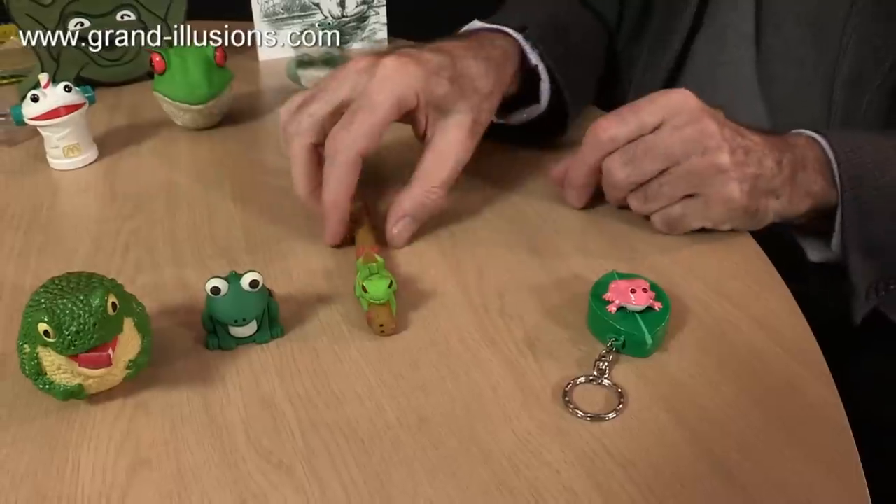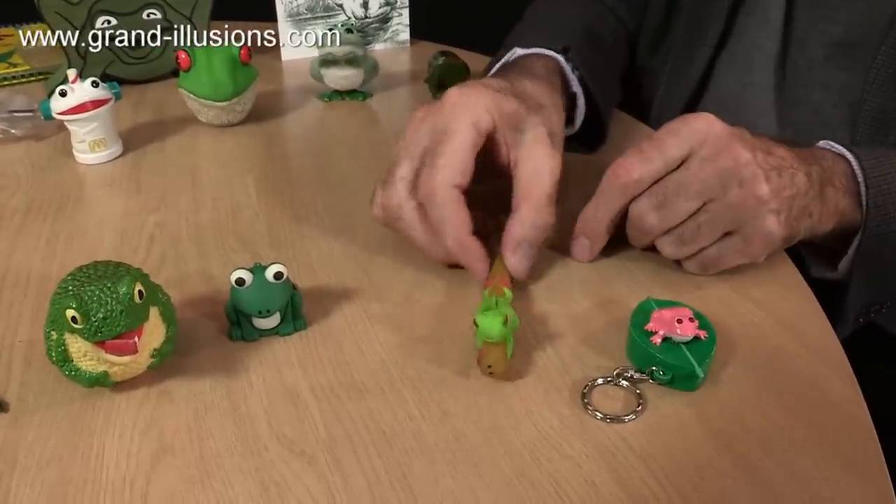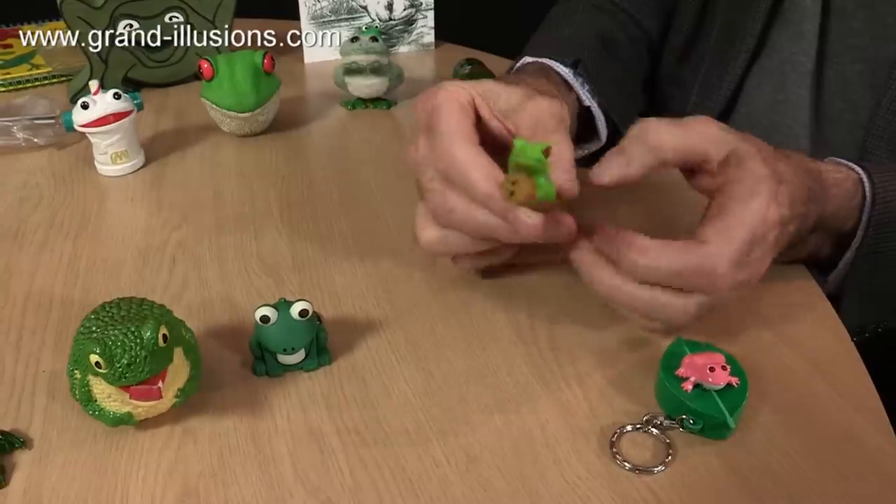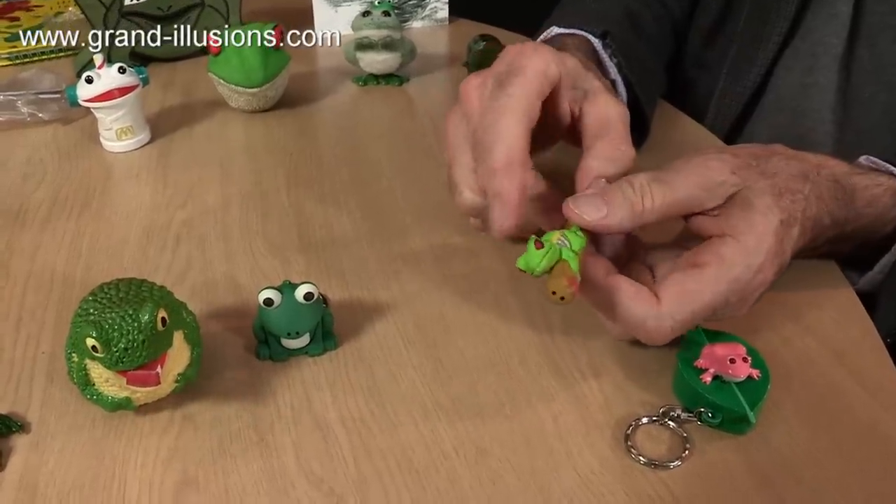Whereas this one here is also a sound one, and it's also got red, but it's also a ballpoint pen, so when I twist it like this the ballpoint pen comes out. To make the frog operate you just push this little lever on the back.